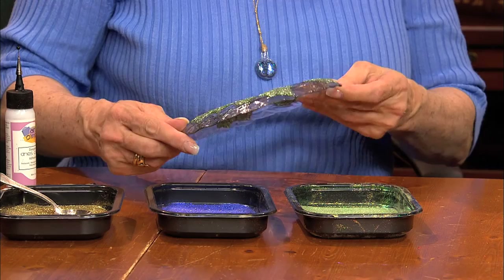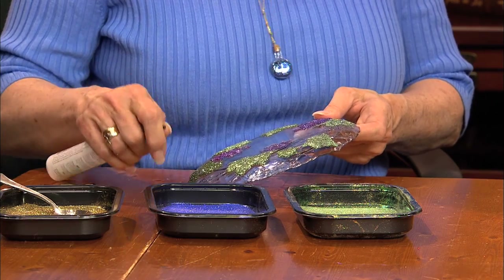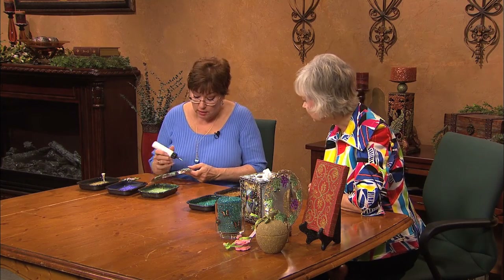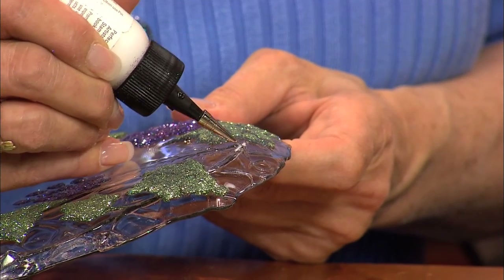This is a pressed glass plate so that the pattern is already on the plate — that's what makes it so simple. You just simply touch the adhesive bottle to the plate and just start squeezing.